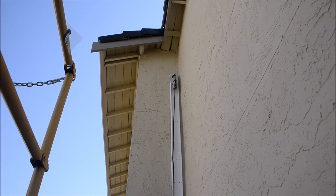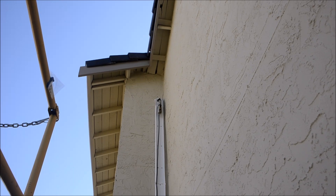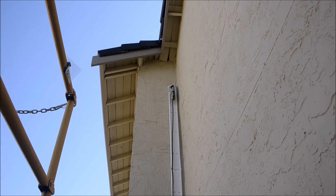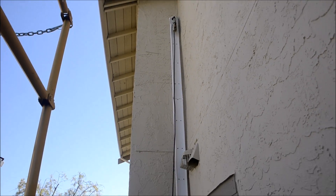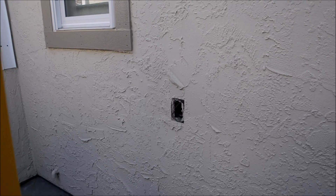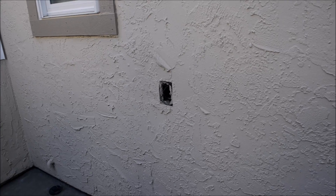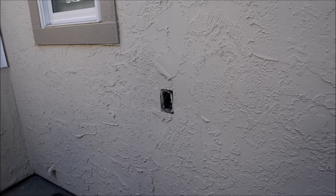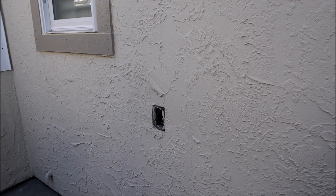The line set cover is now installed. I caulked around the top of it just in case the line set weeps — water will just run down the line set, which is not ideal but it is what it is. You can see it goes down to there, and here's my electrical. I didn't have to run electrical — the house already came with it ready. It's aluminum line, but it's good for 30 amps, and this unit only needs a maximum of 20 amps. Next step is to put the disconnect up.